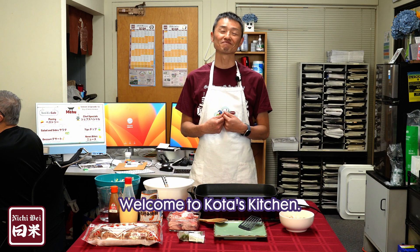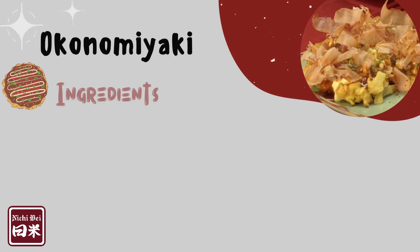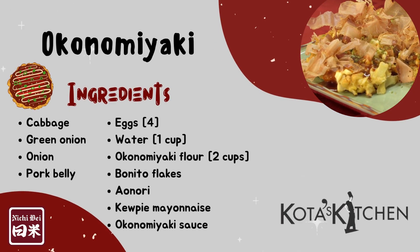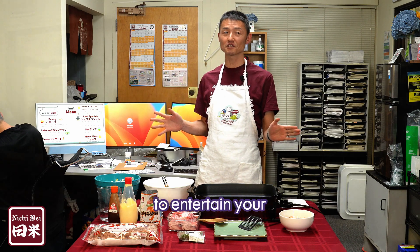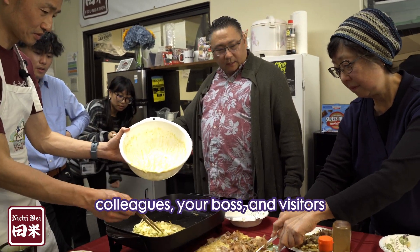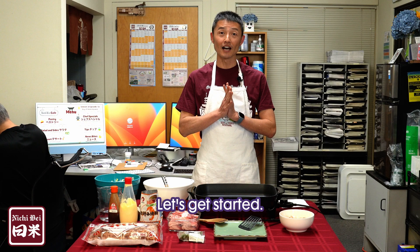Welcome to Kota's Kitchen. Today I am going to make Okonomiyaki, your favorite pancake or your favorite Japanese pizza. This is a Nichibei cooking show where we cook in an office setting to entertain your colleagues, your boss, and visitors by using this electric pan. Let's get started.